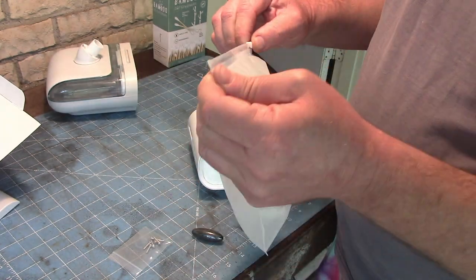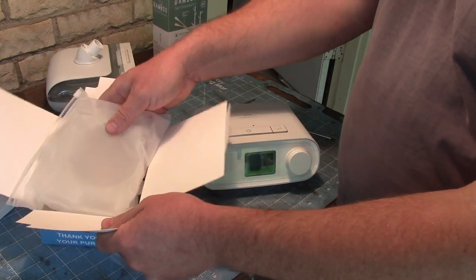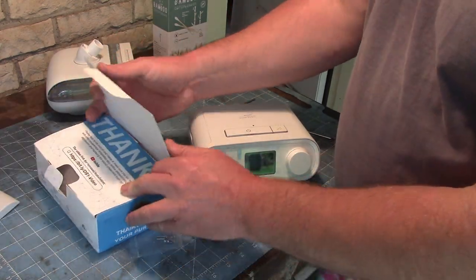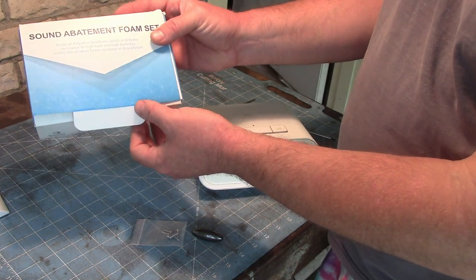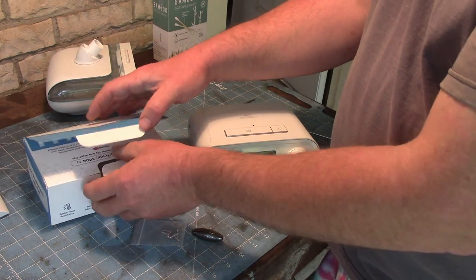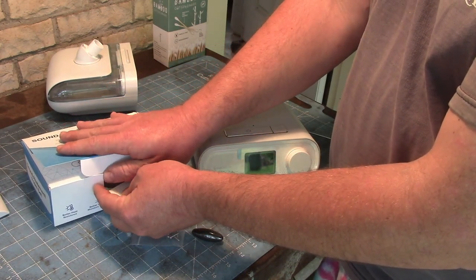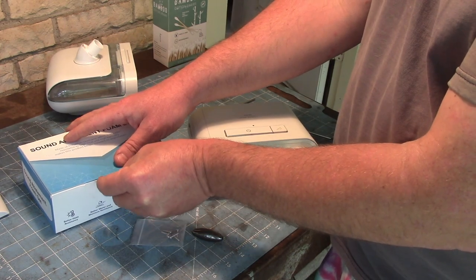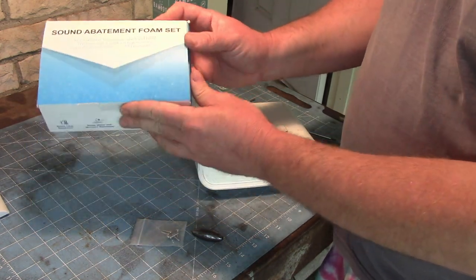Just throw it in the bag and shove that in this box. Keep it, label it — it's already labeled 'sound abatement foam.' Then you can write 'evidence, CPAP recall' or 'Philips recall.' Throw that on a shelf in case you need to send it to a lawyer or something.